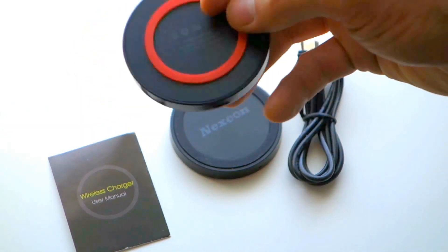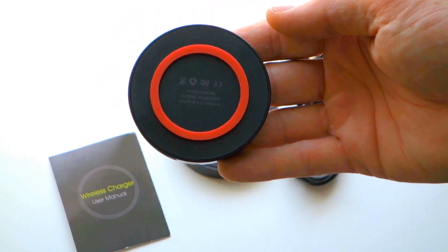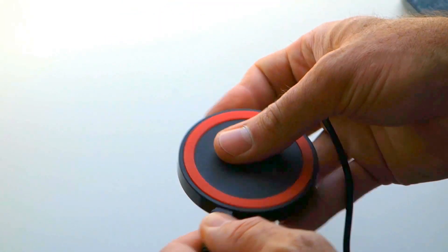The charger is nice and thin with a rubber ring on the top as well as the bottom in order to prevent things from sliding around.